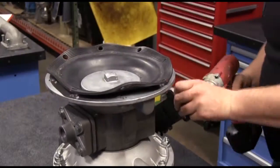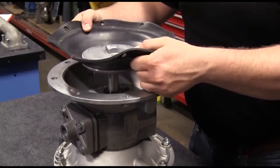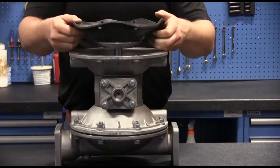When attempting to draw a diaphragm across within a pump, leaving the air valve on creates resistance, making it harder to reassemble the chambers accurately. By removing the main air valve, this ensures that air is not trapped within the pump by the sleeve and spool, thereby removing the air resistance.